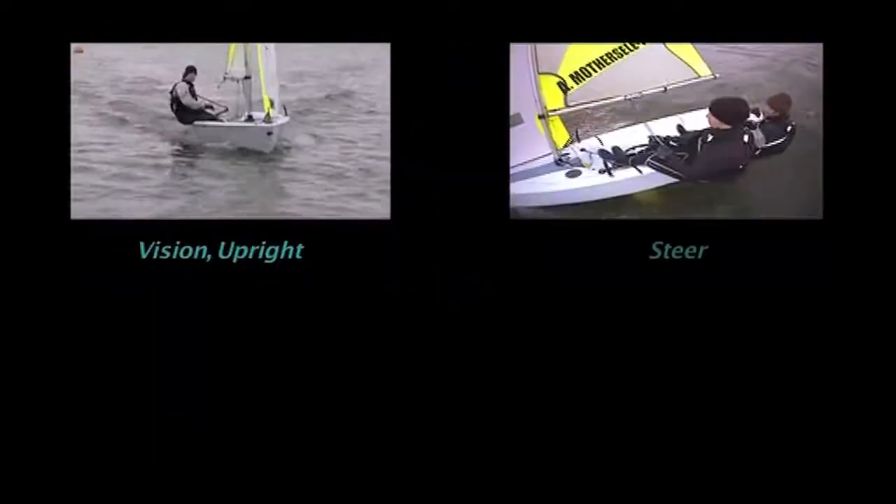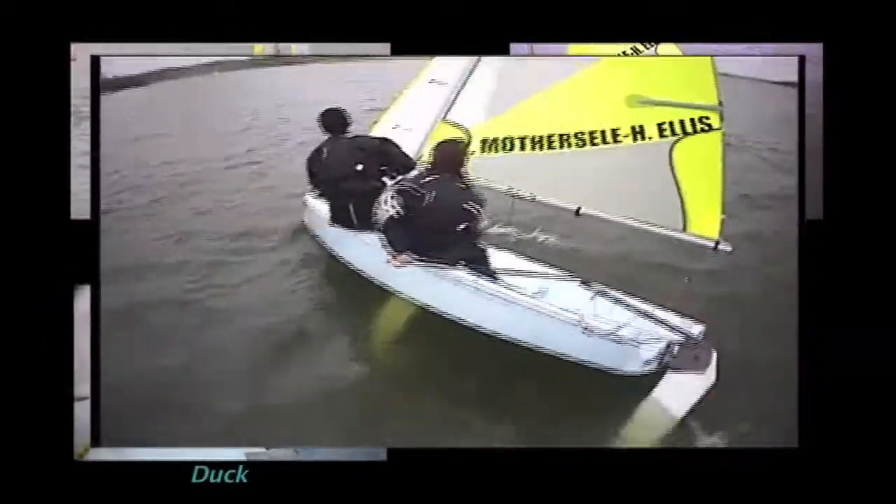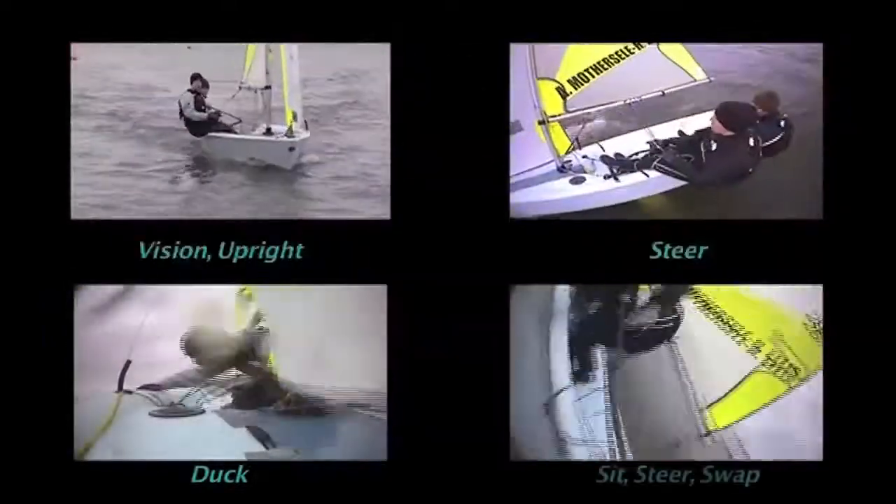And finally: prepare, steer, duck, sit, steer, swap.